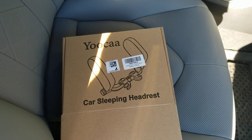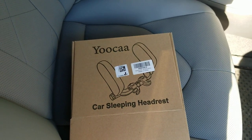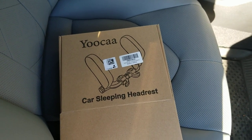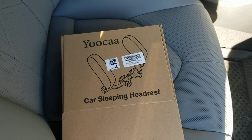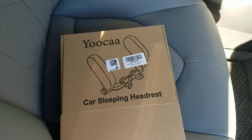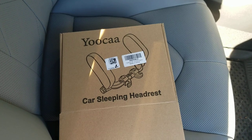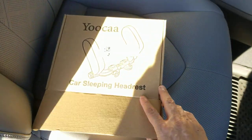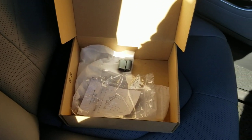All right y'all, I'm just doing a quick review for this impulse buy that I made on Amazon. It's only 30 bucks but it had four and a half stars out of five, so I figured that's pretty decent. This is for the U-Car car sleeping headrest. It does come in a bunch of pieces but the instructions are pretty straightforward — easy to put together, took like a minute.